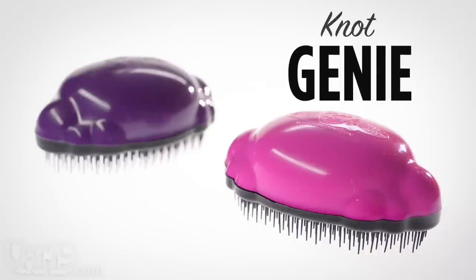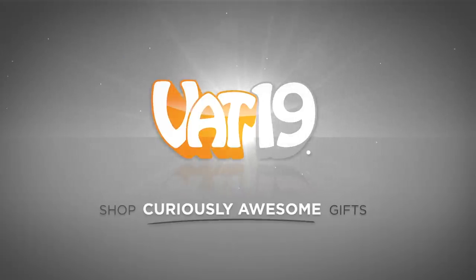Detangle in comfort with the Not Genie. Buy it now at Vat19.com.